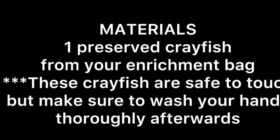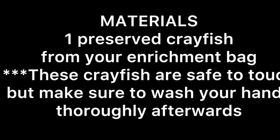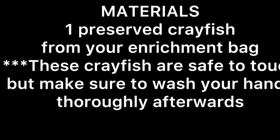From your enrichment bag you need to take out the preserved crayfish. It is in a double ziplock bag — you can take it out of the bag. These crayfish are safe to touch, but please make sure to wash your hands thoroughly afterwards.